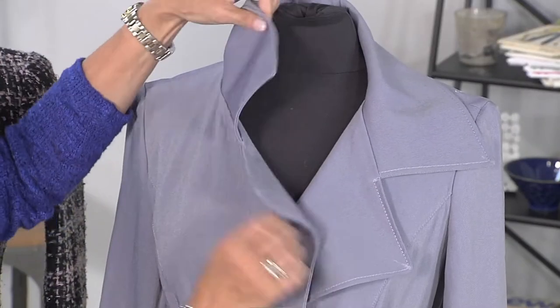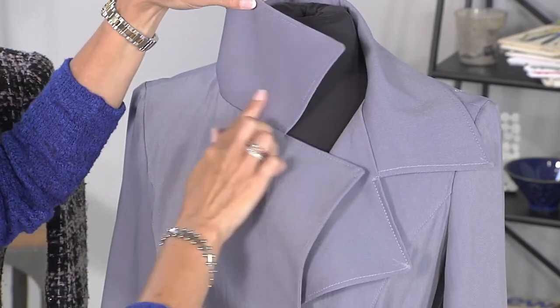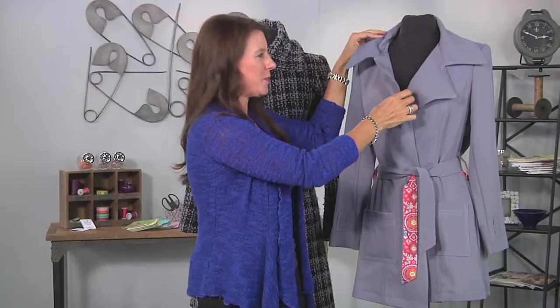Hi, Angela Wolfe here, fashion designer and online instructor, and we are still sewing our trench coat. Today we are sewing the collar and attaching it to the facing. So this is the front piece, this is what I call the facing, and this is the collar. I'll show you the steps here.